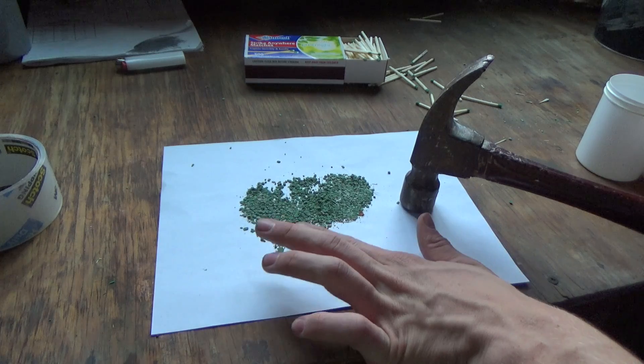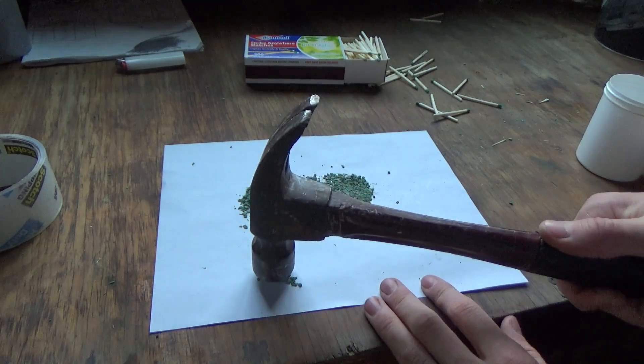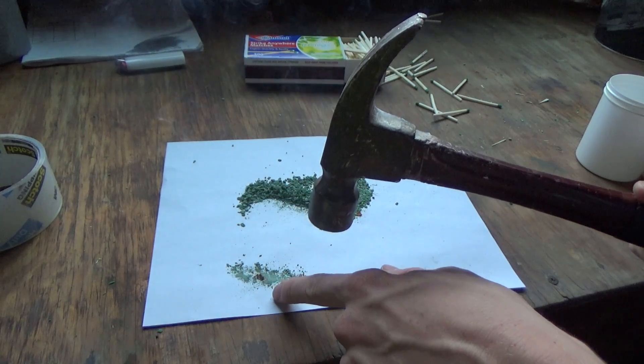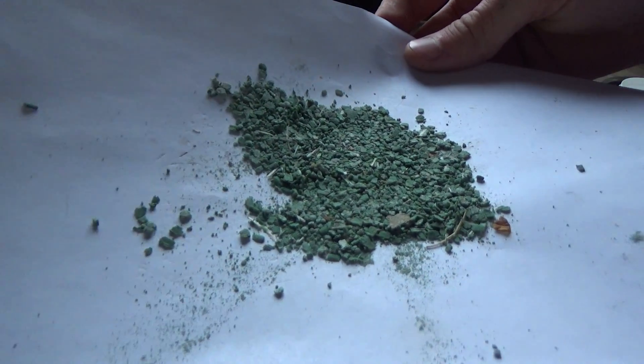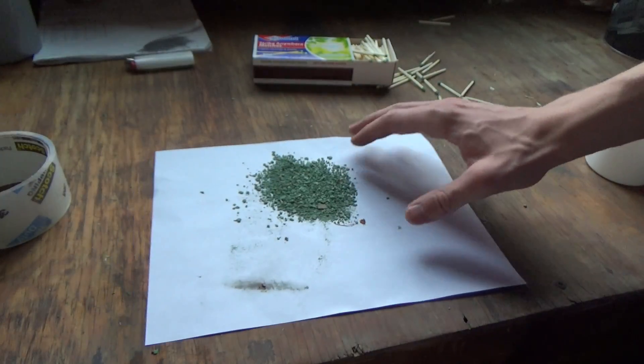Let me grab a little sample and show you what happens if you do that. You see that? Caught on fire. So this is probably powdery enough. Let me give you a closer look — it's obviously still got flakes in there, but for the most part it'll be good enough.